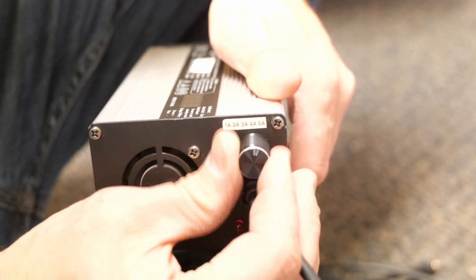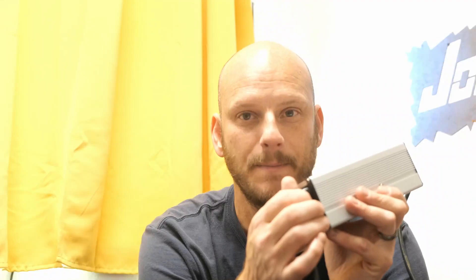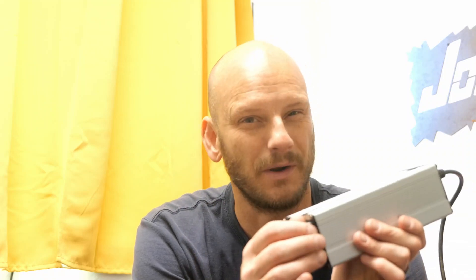There are selectable chargers that allow you to switch between one, two, three, four, or five amps — like this one I carry at the shop, which runs about a hundred bucks. If you get a charger that's set at a fixed amperage, those start at around 30 to 40 bucks depending on the amperage. The higher the amps, the more expensive it gets because you need more robust components inside to handle the extra power.